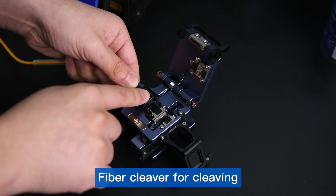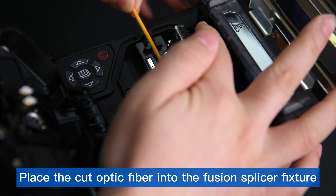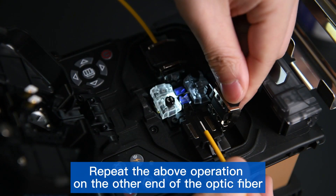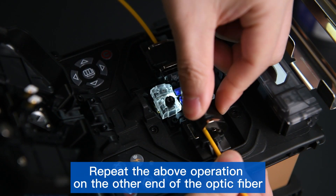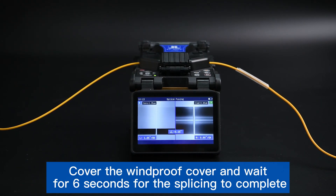Use a fiber cleaver for cleaving, then place the cut optic fiber into the fusion splicer fixture. Repeat the above operation on the other end of the optic fiber. Cover the windproof cover and wait for the splicing to complete.